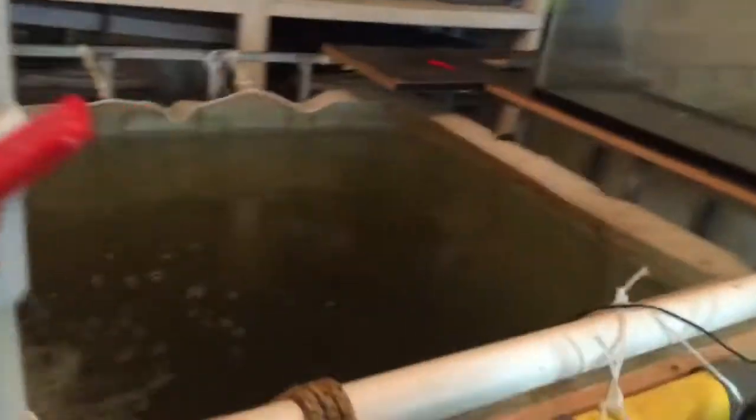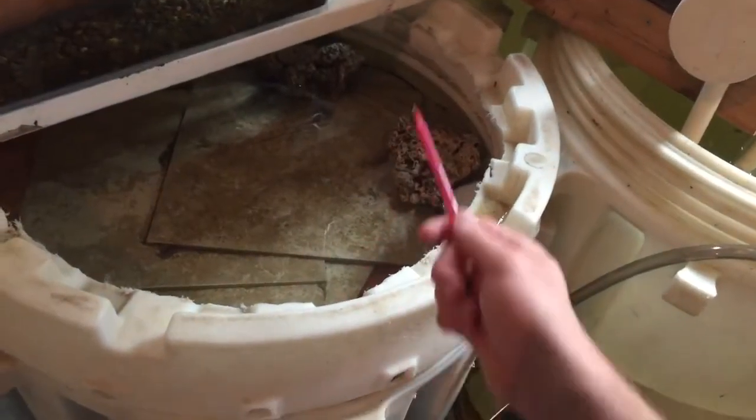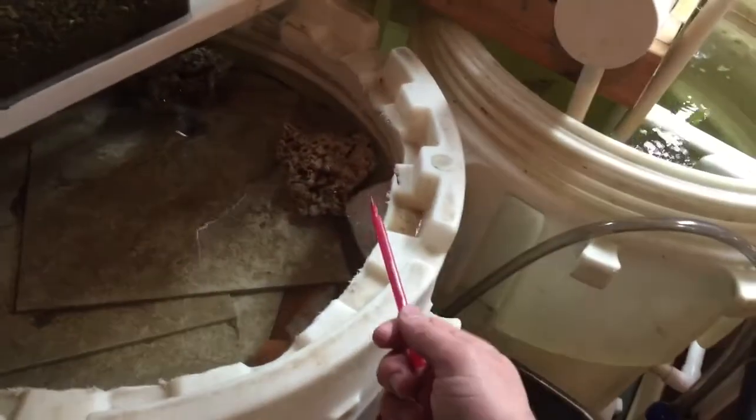I'll give you a snapshot of these guys — actually, the camera is not liking the glare of the light. These right here are coral. I put it on top here to be one more piece of media to keep solids from flowing back into this tank, but it's principally there to make sure we maintain the proper pH levels.